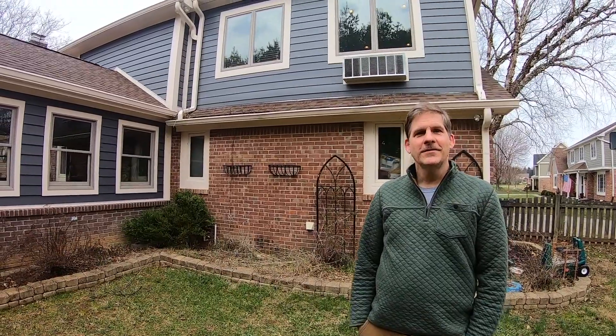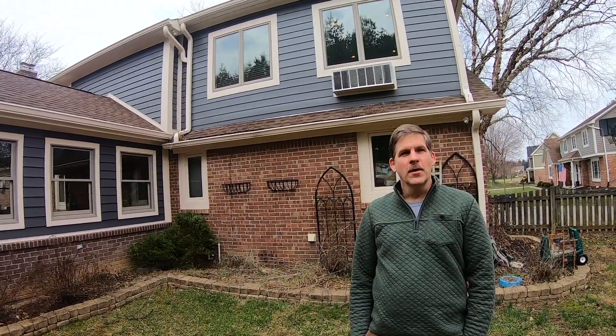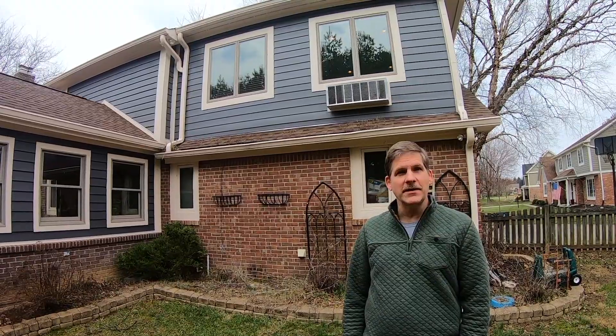Hey, this is Dave from Housebarons.com. Together with my brother Rich and son Caleb, we show you how to do a job yourself so you can save a lot of money in the process.